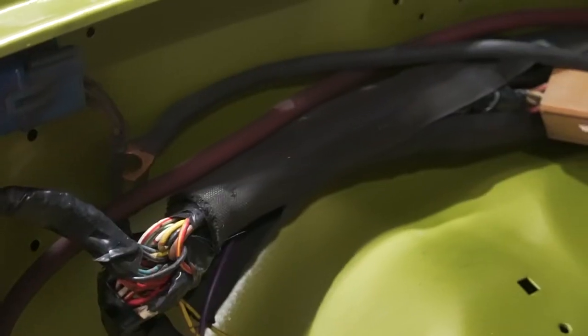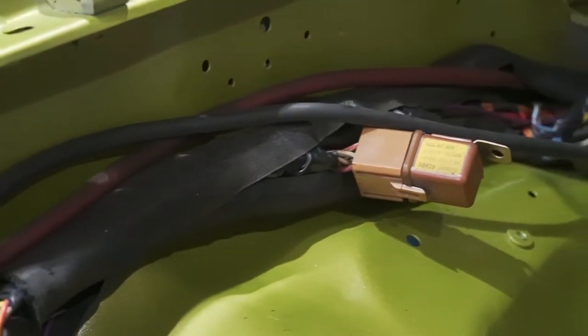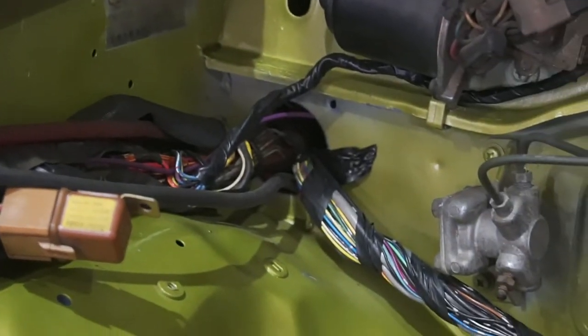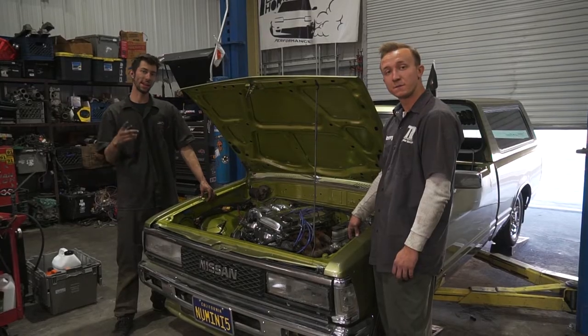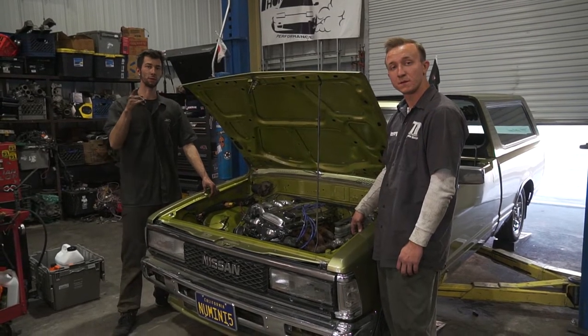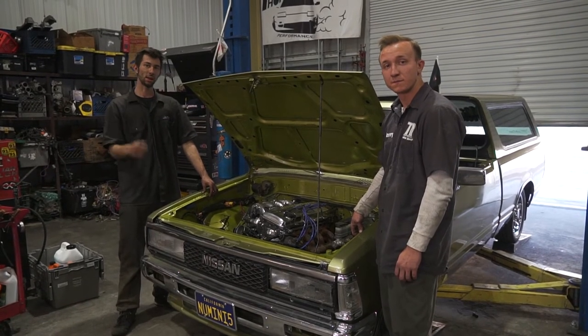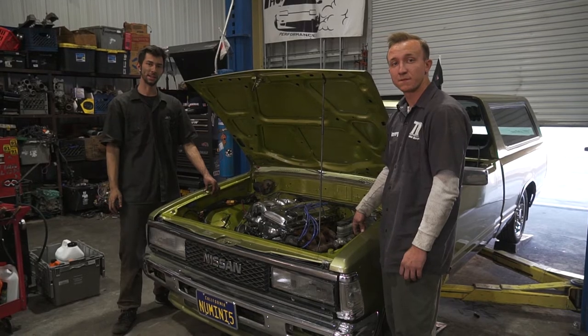We've already cleaned up the engine bay harness - you guys are going to see how much cleaner we've made it and what we've already tucked. Me and Terry are going to finish off a couple other things, but you guys are going to see the one last step: getting the fuel pump assembly situated in this old girl. So stay tuned and let's show you guys some mini truck madness, baby.